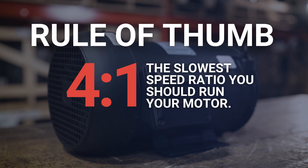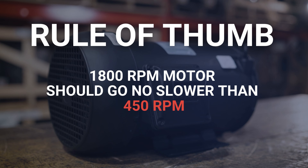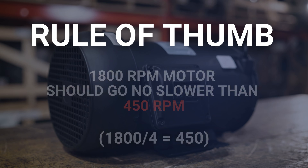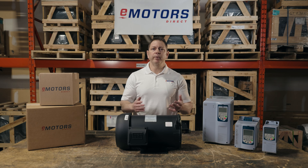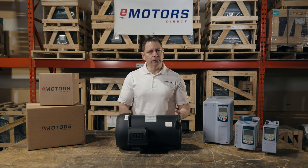Generally speaking, TEFC motors are not designed to operate at less than a 4 to 1 speed range, meaning 4 times slower than the base speed. For example, an 1800 RPM motor could run at 450 RPM. Any lower than that and the motor won't be able to cool itself fast enough — the heat will build up, damage the windings, and your motor will fail. However, there's a steep cooling drop-off at the 3 to 1 speed ratio. To play it safe, I usually don't recommend going below a 3 to 1 speed ratio or 20 Hz on the VFD, especially if you have a high load. So I wouldn't typically run an 1800 RPM general purpose motor below 600 RPM.